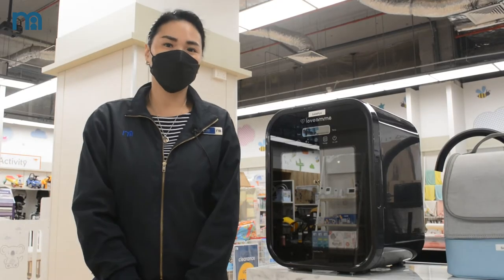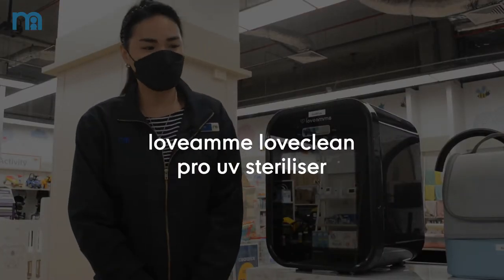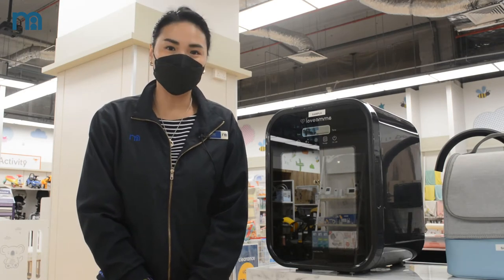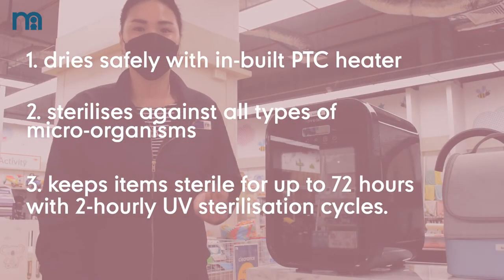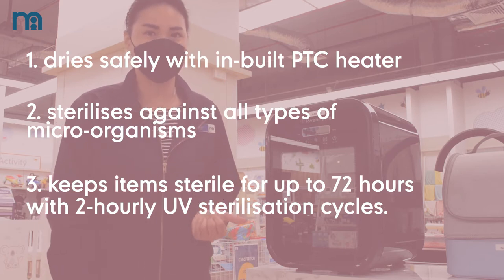I'm introducing to you the Love Amy UV sterilizer. This Love Amy UV sterilizer has the function of drying and sterilizing. It has three settings: the bottle will dry first, then it will auto sterilize, and then there is a storage setting.